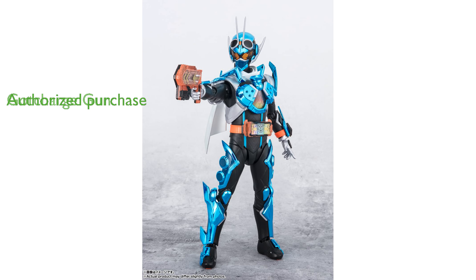Purchasing from authorized U.S. retailers ensures the product is officially licensed, safety tested, and comes with product support.